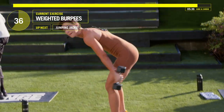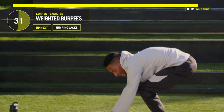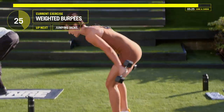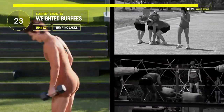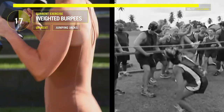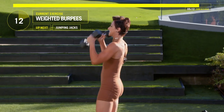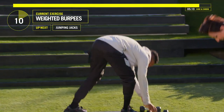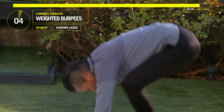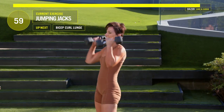You're almost done. Come on. Coming up on a five-minute mark. All the way down, all the way up, let's go. Here we go guys, last 10 seconds. Ten, nine, eight, seven, six, five, four, three, two, one.